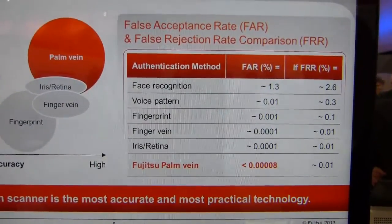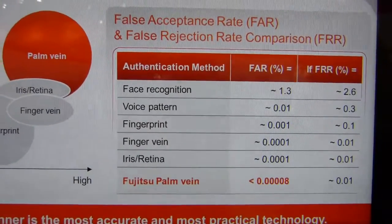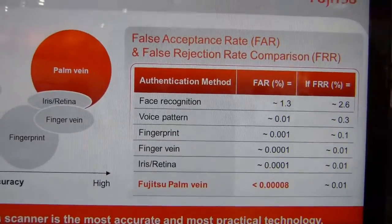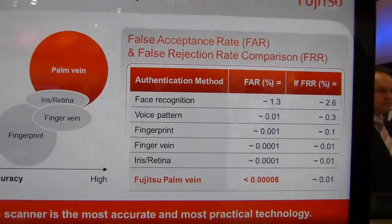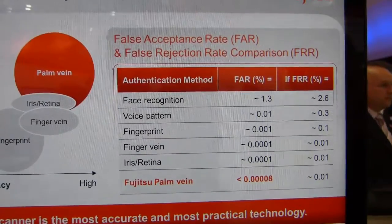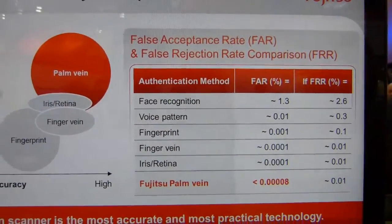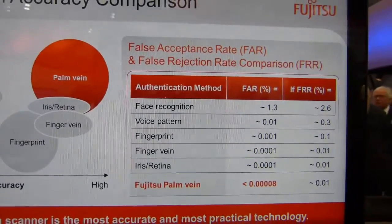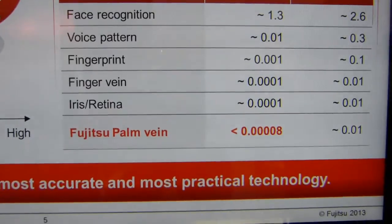Here's a look at some of the figures for common authentication methods. You've got face recognition at the top there — it has a false acceptance rate (FAR) of 1.3%, which is actually pretty high, but probably something consumers would still be happy with. The false rejection rate is 2.6%.